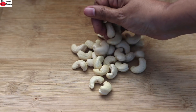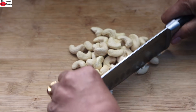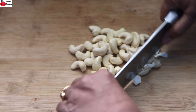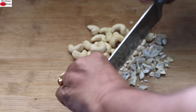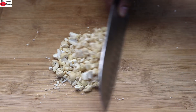I'm chopping two handfuls of cashew nuts — just roughly chopping with my knife. Instead of cashew nuts you can use any nut of your choice like peanuts, almonds, pistachios, walnuts, any nut available at hand. Once chopped, keep it aside.